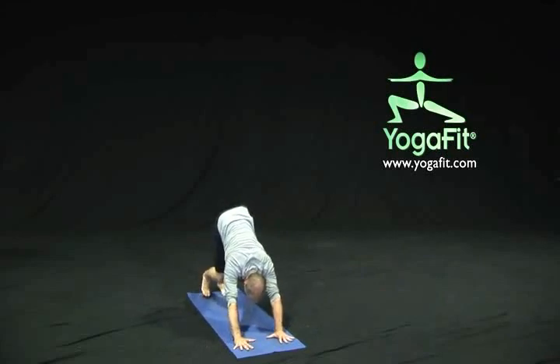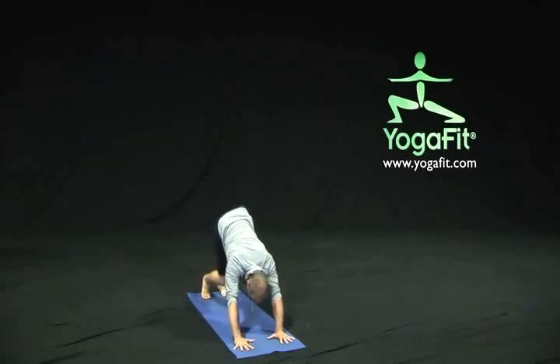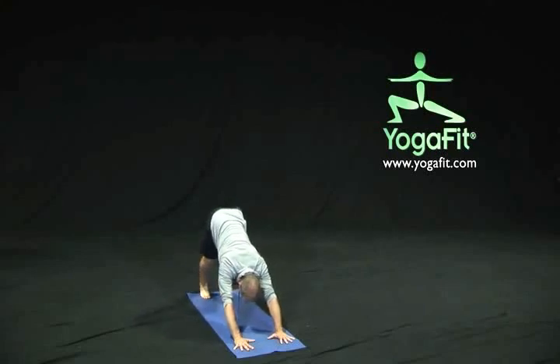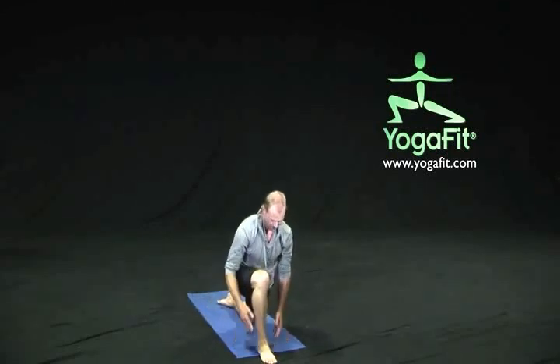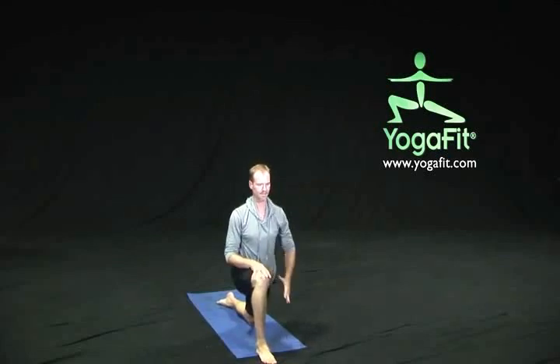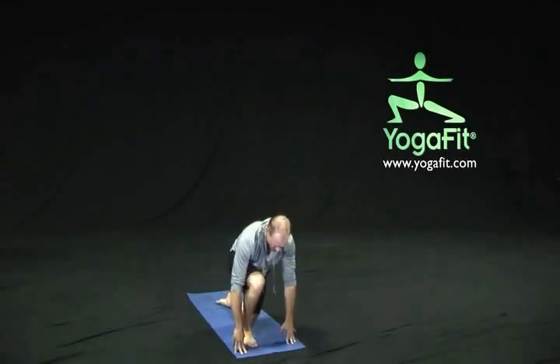On our next exhalation, we're going to tuck our toes, lifting into our downward facing dog pose. We'll pedal our heels down to the floor, just getting some movement through our knees and our hips, feeling a little stretch sensation down through the lower leg. Now we'll take our heels back to neutral, come forward to a plank position, setting the left knee down. Let's step that right foot forward and press ourselves up to the knee, taking a full inhalation reaching that left side to the sky.